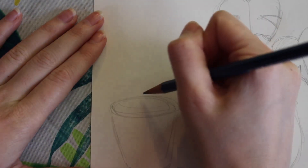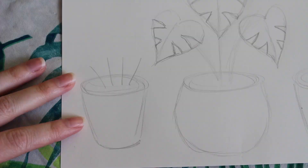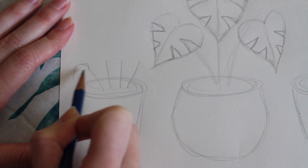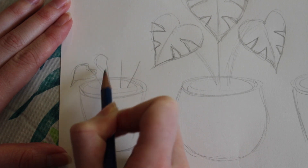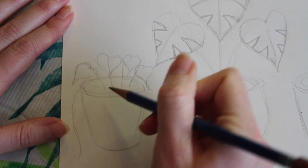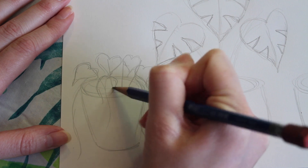Now, moving on to the left planter, I'm going to start this little guy off by drawing four lines coming out of the top of the pot. This plant is going to be a pothos. Similar to the monstera, it also has heart-shaped leaves. However, these leaves are a lot smaller and it's a vining plant, so that means they grow down the pot. To start the pothos, I'm going to draw little heart shapes at the tops of those lines. Next, I'm going to draw lines creeping down the pot — these are going to be the vining stems of the pothos. Some of your lines can be longer or shorter than others. Then I'm going to draw more heart-shaped leaves going down those vining stems.